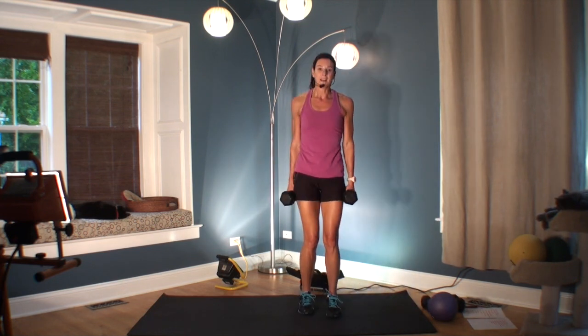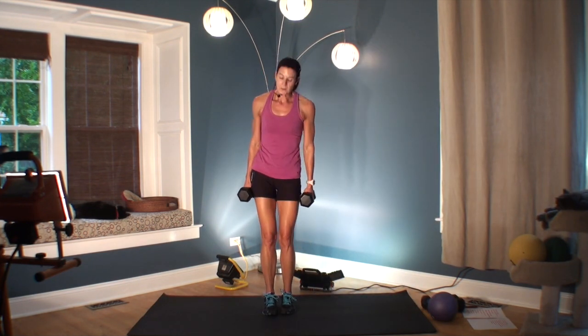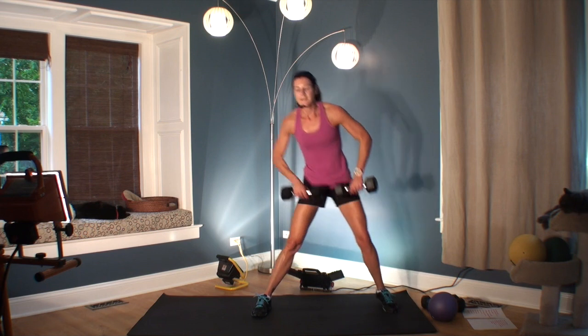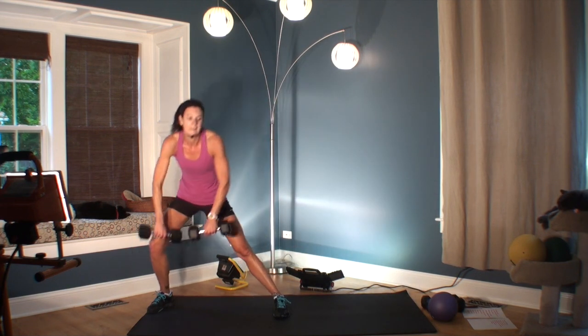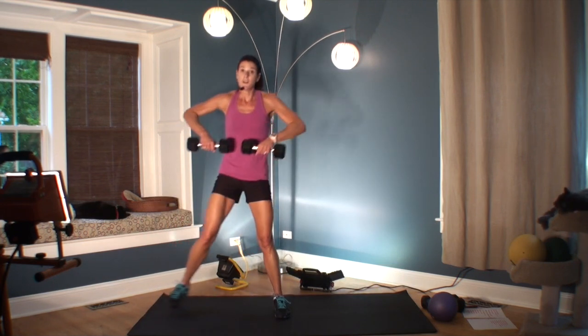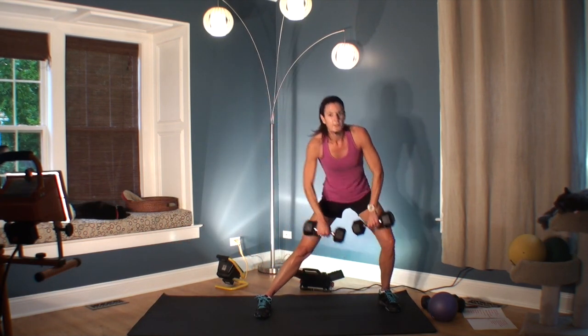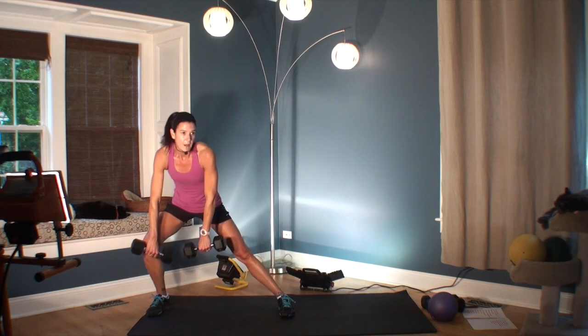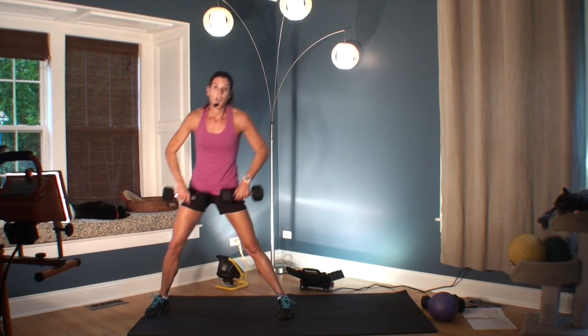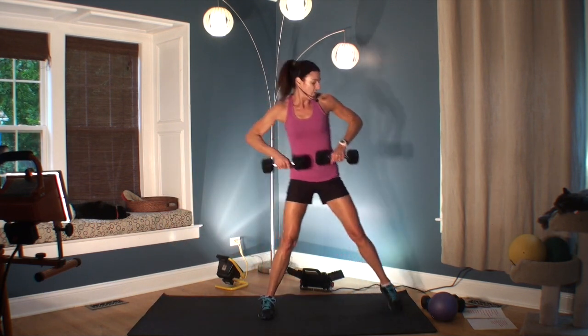We're doing a side lunge with an upright row — I'm doing tens. Ten seconds is just nothing. You can really feel how the intensity accumulates. At this point, you might want to be thinking lighter weights, no weight, or pausing to rest.